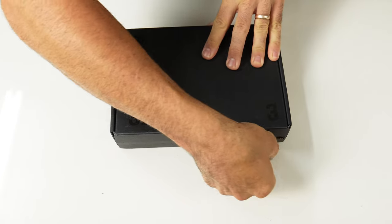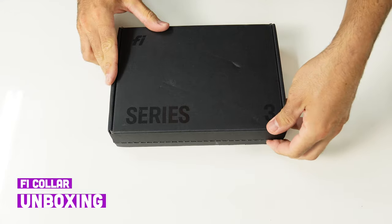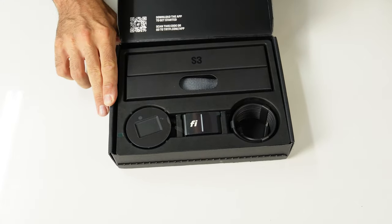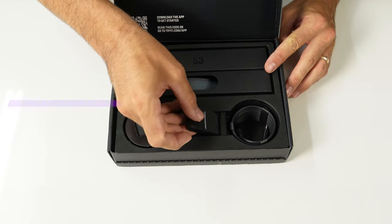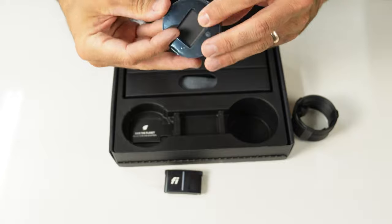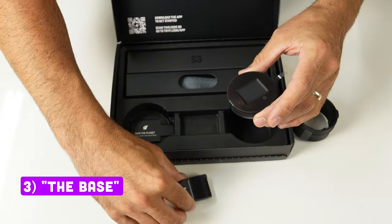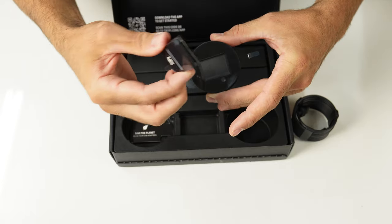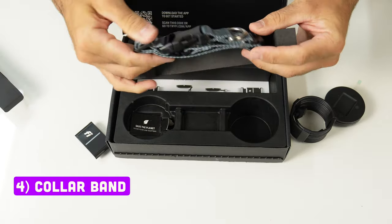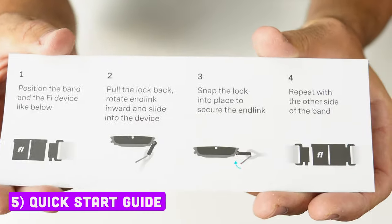What's in the box? We have the brains of the whole operation right here — the Fi device, the charging cable, and the charging base. It's wireless and magnetic, so the device snaps in perfectly. This right here is the collar band. I ordered it before catching Barbie at the movies, so we're rocking charcoal instead of pink for now. And the quick start guide.